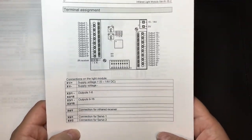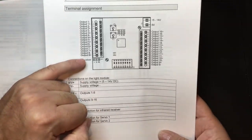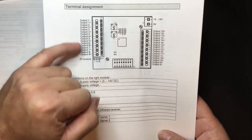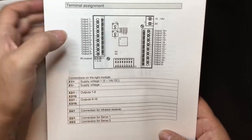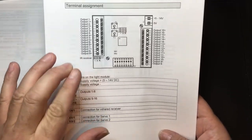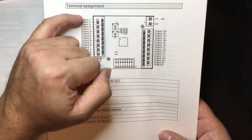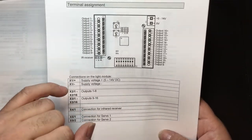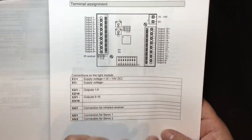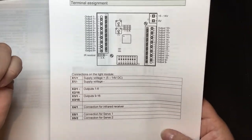For terminal assignment, outputs 1 to 8 go down one side and 9 to 16 go up the other side. Unlike the SFR1, this unit has a negative and positive for each terminal. So with a two-wire LED, you can connect those two wires straight to it. Bear in mind what wattage your LED is and what voltage you're supplying — you'll need the corresponding resistor depending on your voltage.